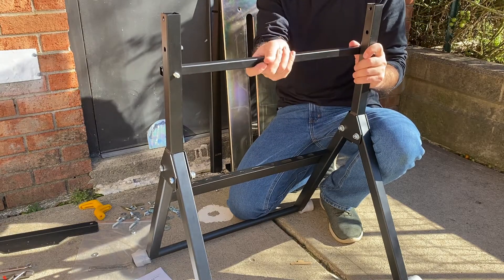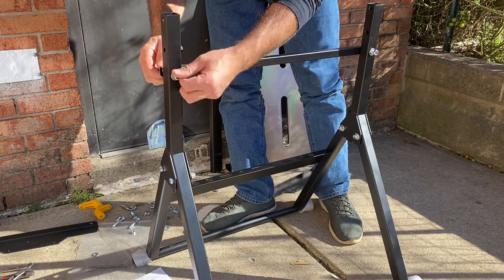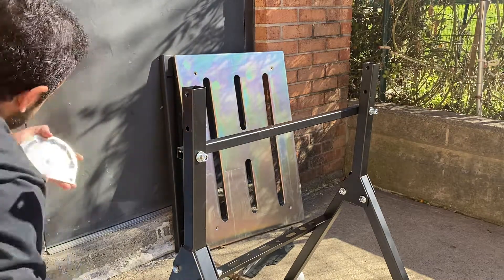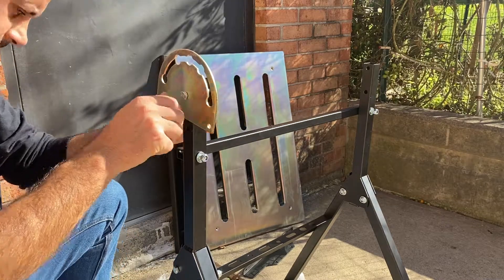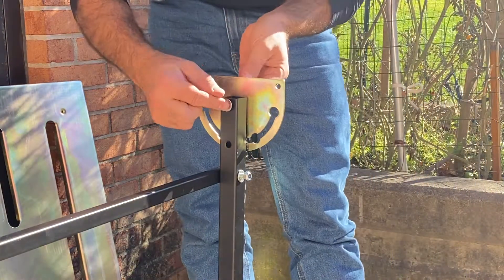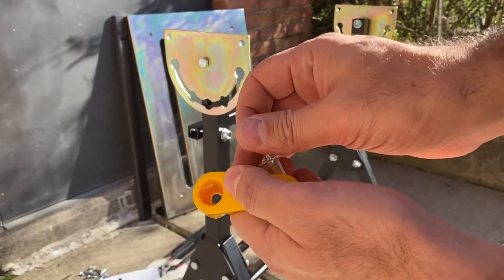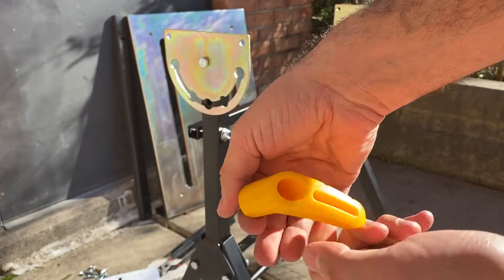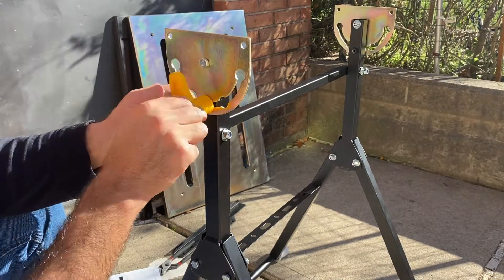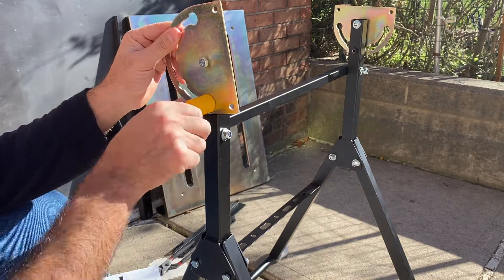This one acts like a support to give more strength to the table. Now all you need is to put these two adjustable parts. This bolt should go in there with one washer. For any adjustment you can just tighten this — that will be it.